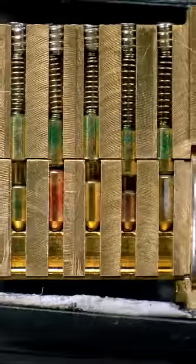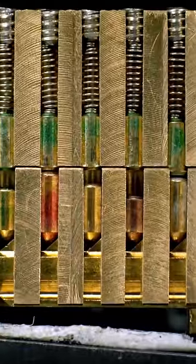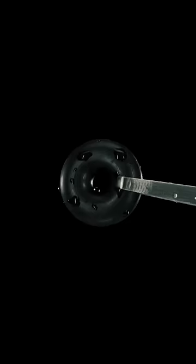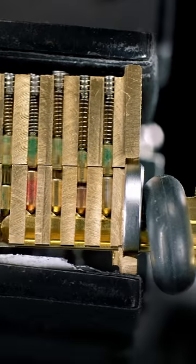With the right tension and careful timing, it is possible to bump a lock open in one hit, but usually it takes a few strikes while adjusting tension as needed. A castration band or rebound ring can help speed up this process by automatically resetting the bump key after each attempt.